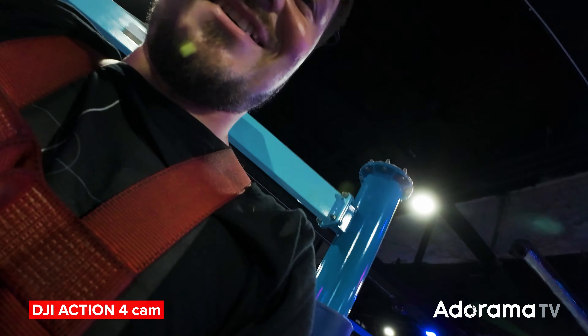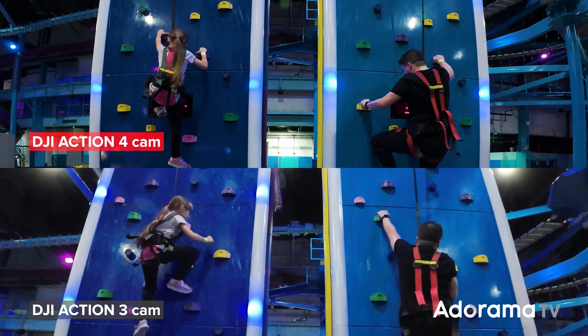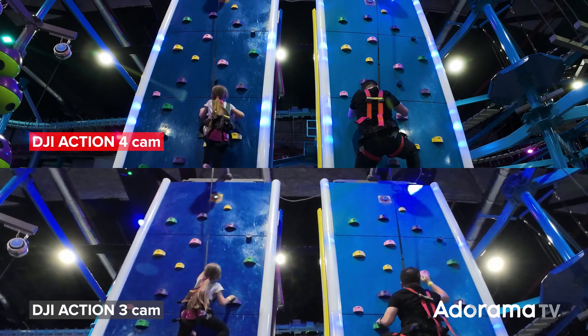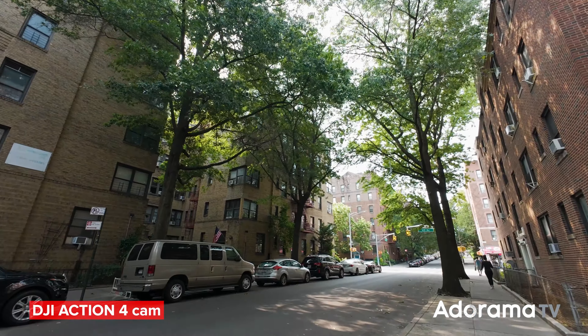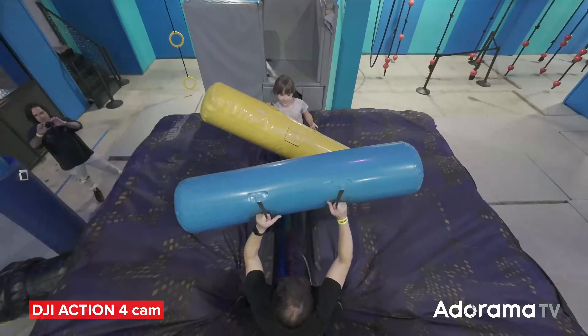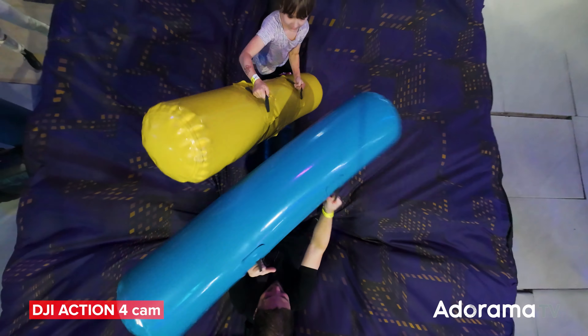Probably the biggest improvement of the Action 4 versus its predecessor is the sensor — a 1 by 1.3 inch sensor which is larger and provides better low light performance as well as dynamic range. It has 10-bit and D-Log M, which replaces the Action 3's D-Cinelike, which you've been watching this whole time on our test footage.